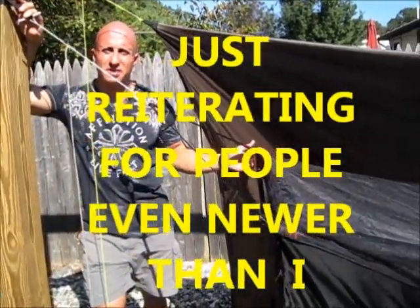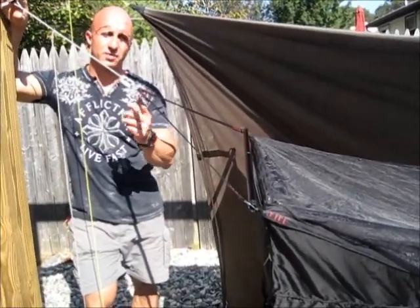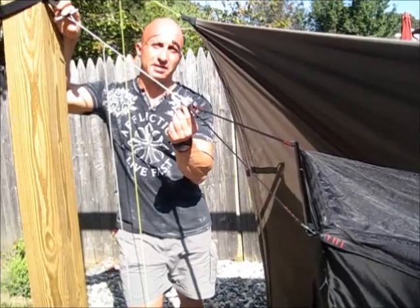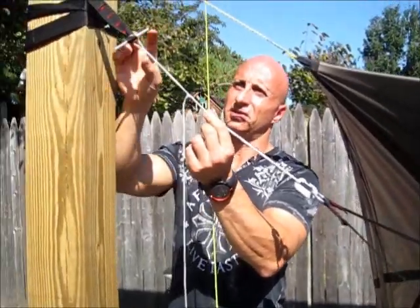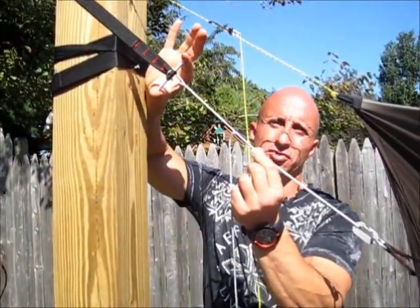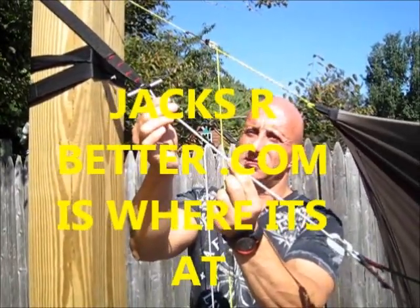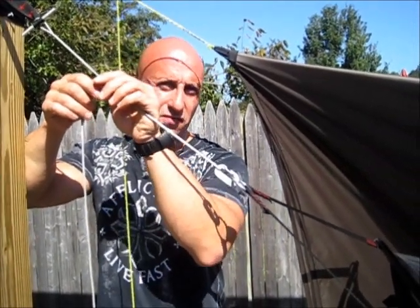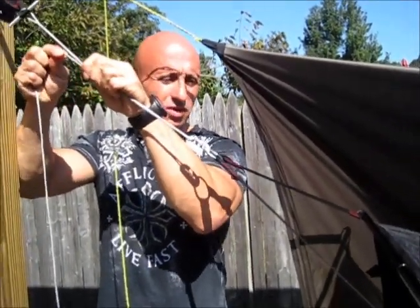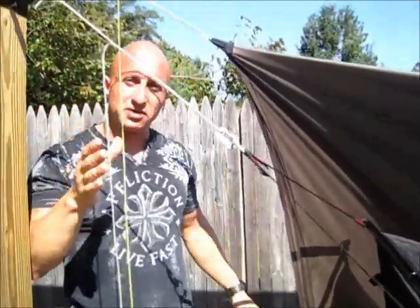For someone new to this who wants to do a slight mod to their hammock: all you're going to do is cut off the one-inch webbing at this ring, put the Dutch beaner on it, put your whoopee sling on, get yourself a toggle — even if it's just a tree branch — insert it into the one-inch webbing, and loop the amp steel around it. Very easy to use. In the middle of the night, if you want to adjust your foot level or whatever, you're just going to pull up on the whoopee sling and you're done. I wanted to put it out there — I know there's a lot of guys that do it, but this is how I'm doing it.